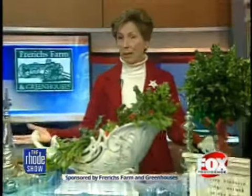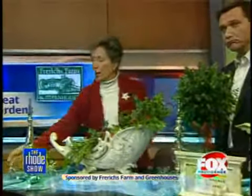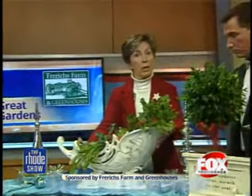All right, we'll start at this end. Scarves are very in now. This is a scarf that you would wear — we all have them in our drawers. Take one out and use it as a table runner. You can use things you have in your homes, different ornaments and things. So this is one way you can decorate it.